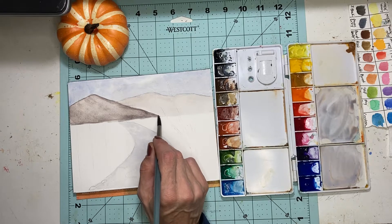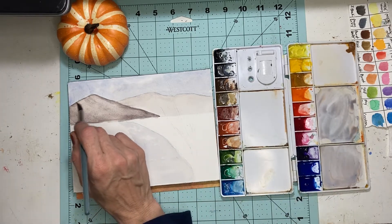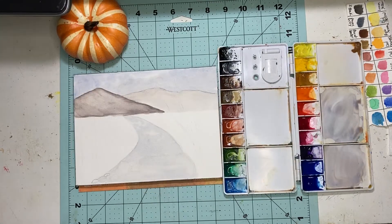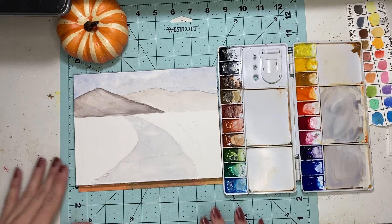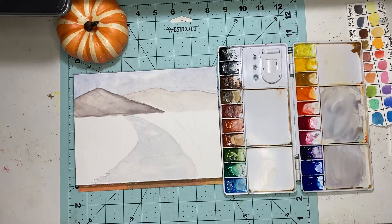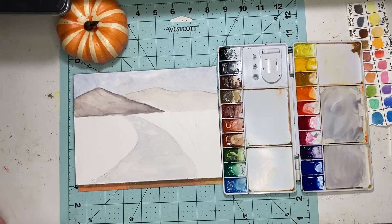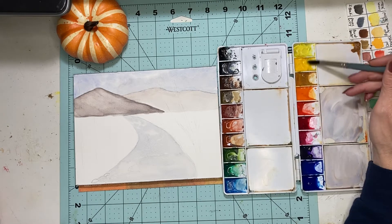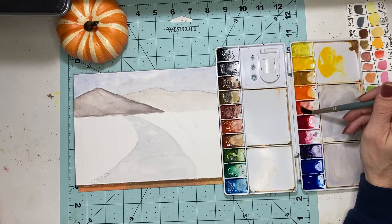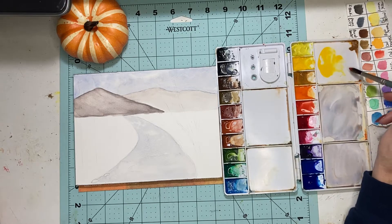It'll make it look like it's receding and add a little more dimension. Then we're going to blow dry it. Now we're going to start adding color — we want to do the background trees. When we do these we're going to use a mixture of colors because it's fall, it's autumn. We want quite a few colors so we're going to take some CAD yellow and some CAD red.